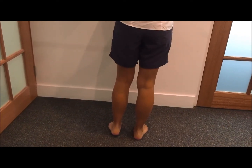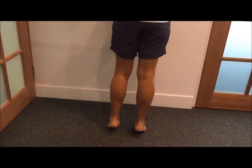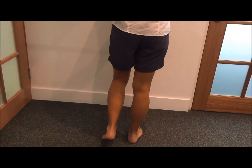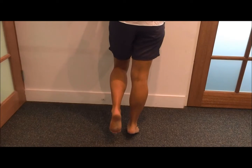Once she progresses through these rep ranges — which will be organized by your physio physiotherapist — she can go on to the single leg. She's going to come up straight onto her right leg, hold that contraction, and then slow on the way down.